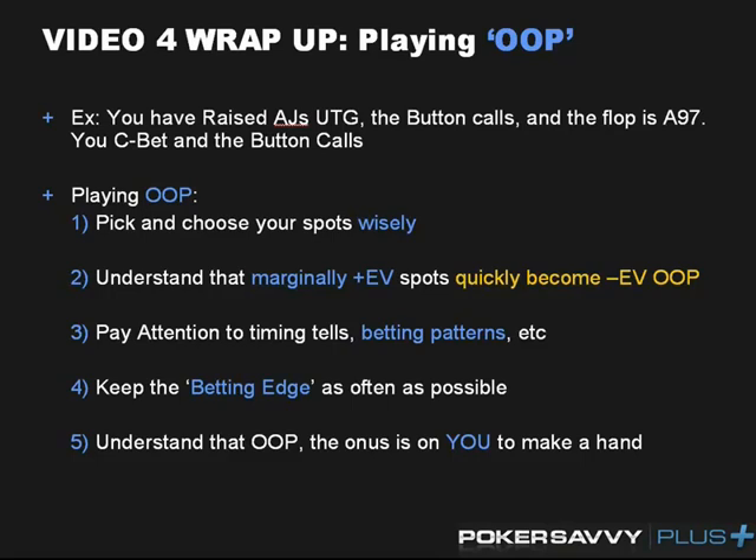While we're obviously not going to take our approach to that extreme, we want to understand that when we're being forced to play out of position, we want to tread cautiously and be as careful as possible. Here's a basic situation where you find yourself out of position: you've raised ace-jack suited under the gun, the button called pre-flop, and the flop came ace-nine-seven. You bet three-fourths of the pot and the button called. There are going to be several basic guidelines and rules of the road to follow for maximizing value out of position or avoiding big trapping situations.